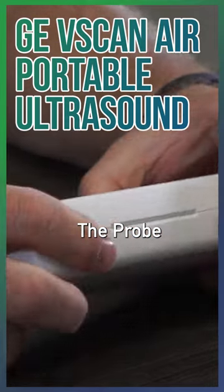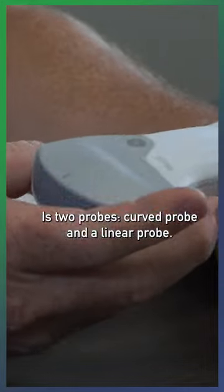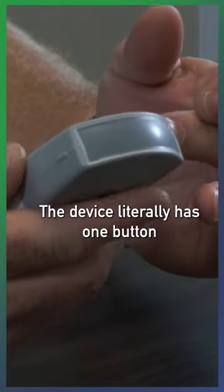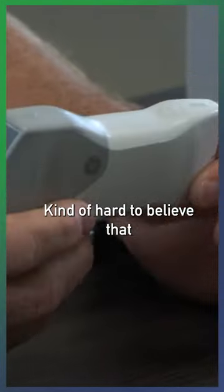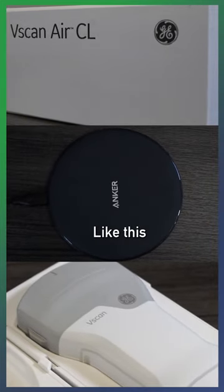The probe — it's actually two probes: a curved probe and a linear probe. The device literally has one button. Kind of hard to believe that you can get this many features packed into a small device like this.